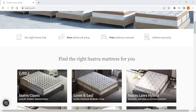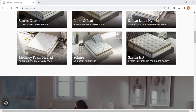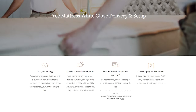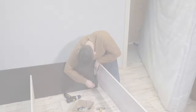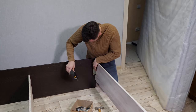First, let's start with Saatva, which is the best overall out of the three and the go-to service if you're looking for a classic and traditional mattress. Besides free shipping, Saatva goes the extra mile by offering free white glove delivery services, which means that they'll install the mattress for you and even get rid of your old mattress if you want them to.